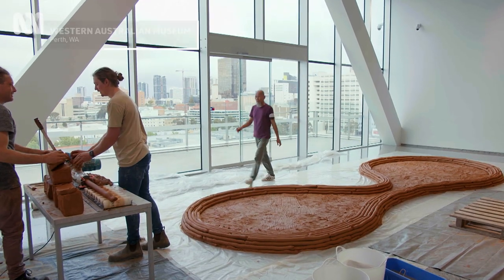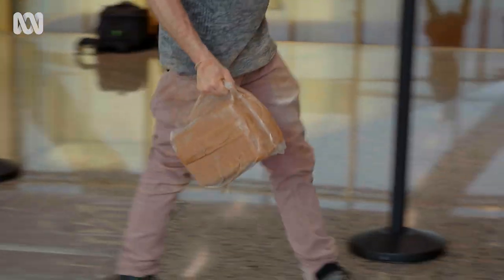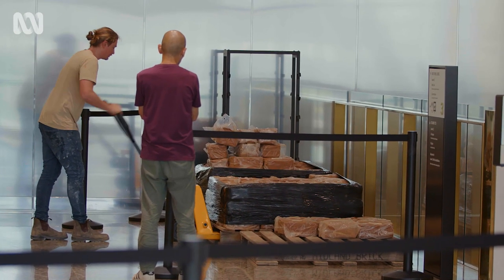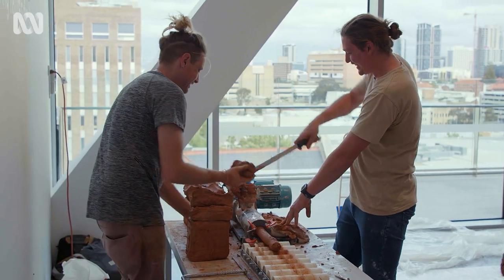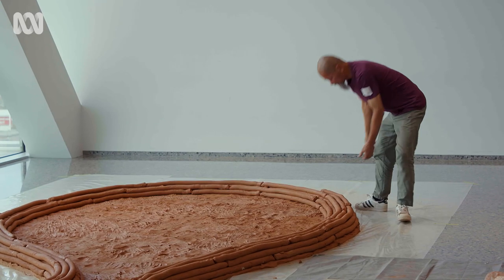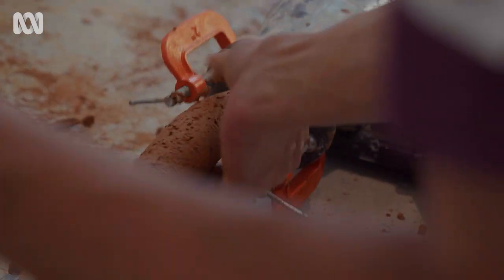I'll be using two and a half tons of clay to create an installation work. Laying the ground would probably use about 100 over kilograms of clay. The rest of the two tons of clay are extruded into coils and individual coils are laid around the boundary of the clay platform. That becomes my clay supply for the next five days.